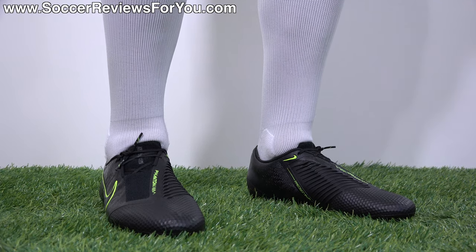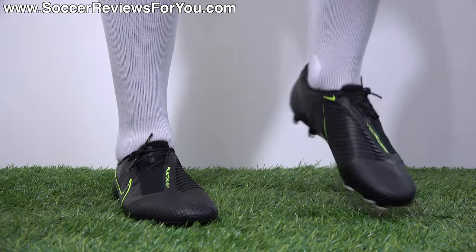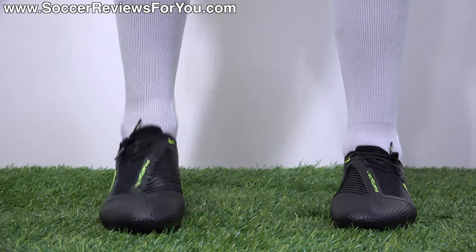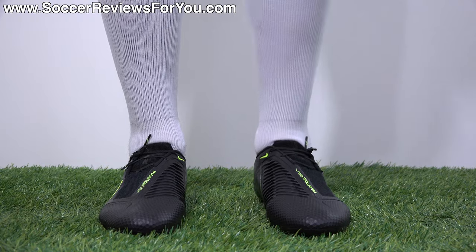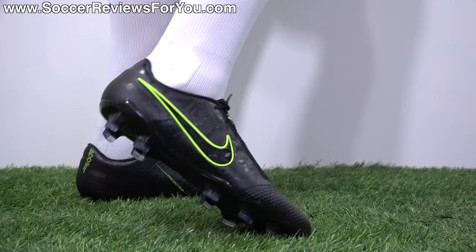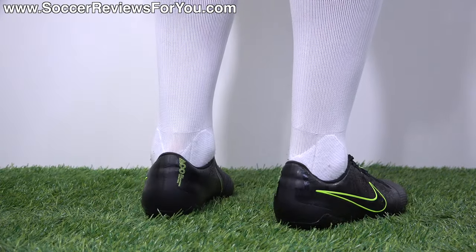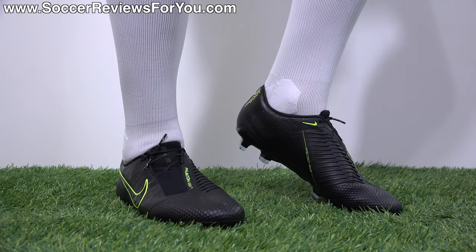On feet, the Venoms just feel good. There's nothing particularly distinctive about them — the knitted upper is thin, it's soft, it's got a slightly padded feel to it. They're really flexible, so there's not much restriction and not much that needs to be broken in. You can definitely feel the Flywire cables kind of hugging the side of your foot as you tie the laces tight, giving you a very secure sensation. And the more traditional low-cut construction in the heel just makes them feel very comfortable on feet.